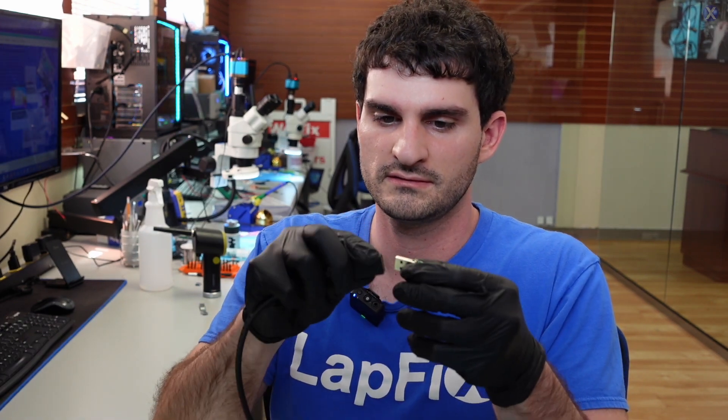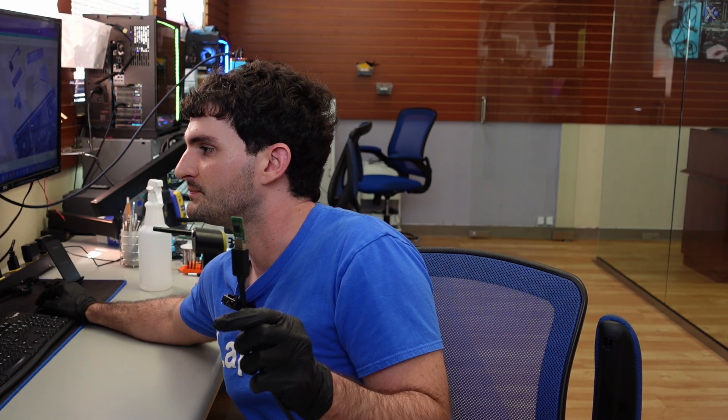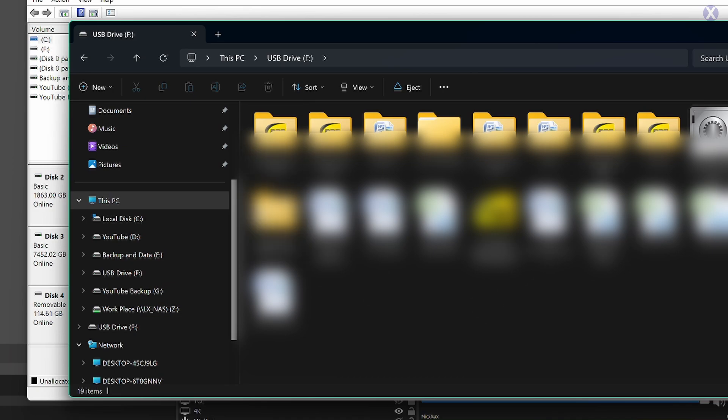Now let's go ahead and test it. We plug it in with our USB extender, and it pops up — the data actually did pop up. There's 114 gig there, which is pretty much 128 when formatted. It's FAT32, which is interesting because you don't really see that often on a drive this size. We can see the data — I'll go to this computer to avoid showing the customer's data, but there it is. Not much used on it, but documents are always important to someone. Data successfully recovered.